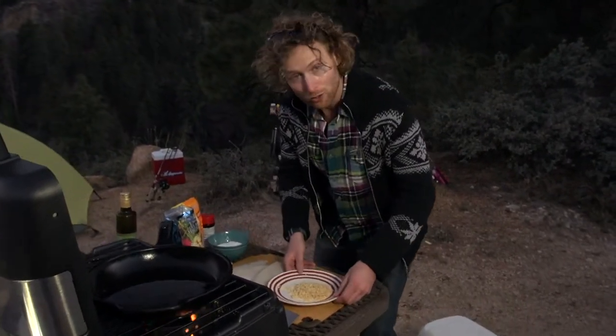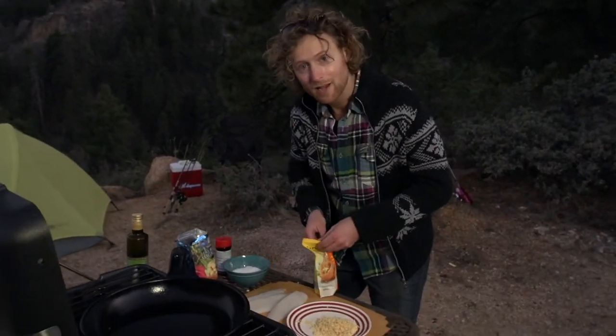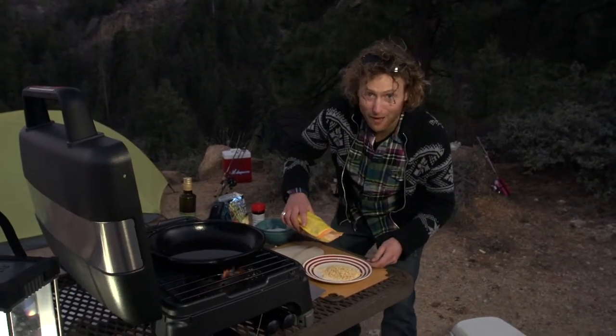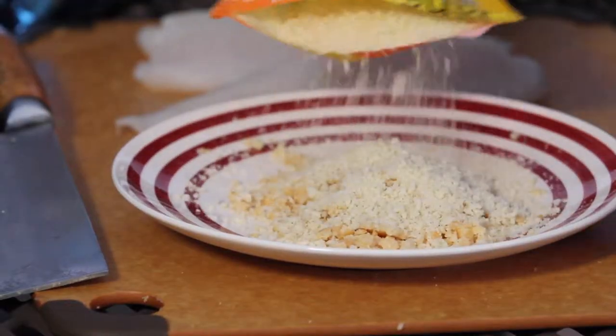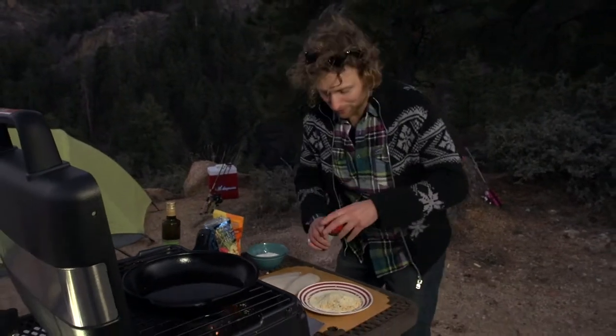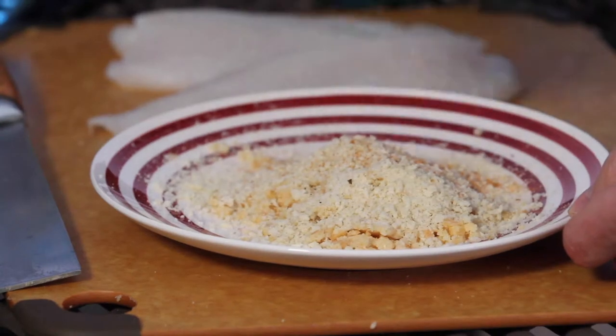I've got my macadamia nuts already all crushed up here. To that, I'm going to add an equal part of panko breadcrumbs — you can find them anywhere. And then we're going to season this dredge for our crust generously with Lowry's seasoning salt.